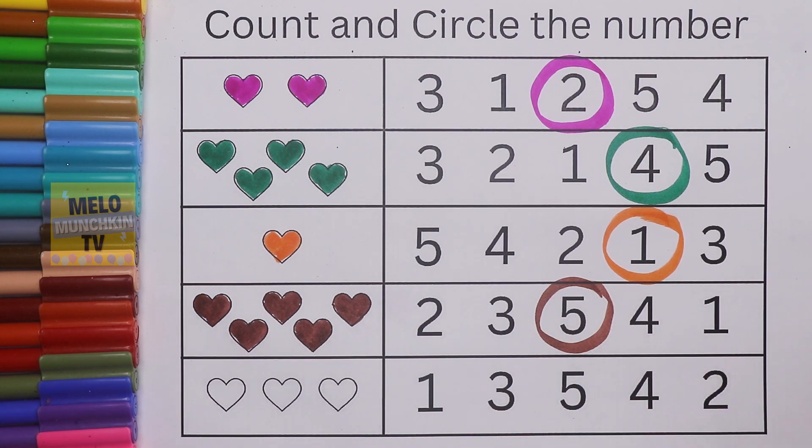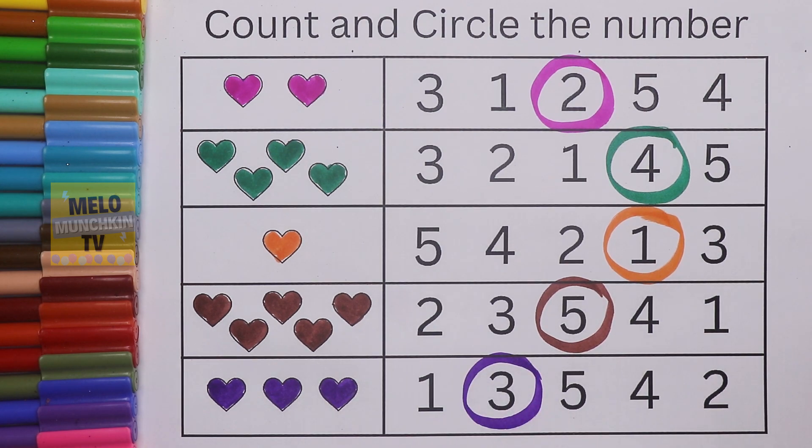Next, the last one — I'll take purple color. I'll count: this one is number one, this one number two, number three — so three is the answer. This is number three, so I'll circle it.